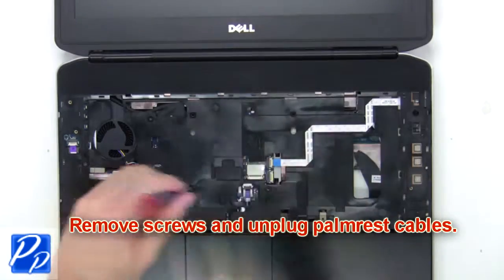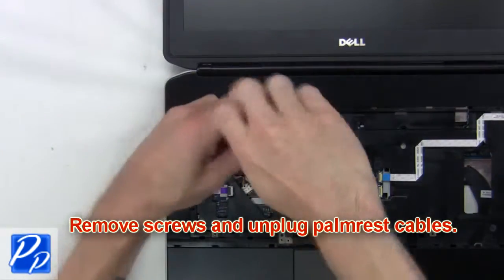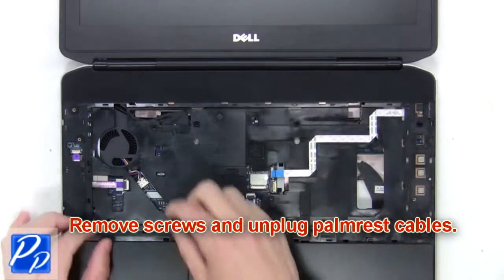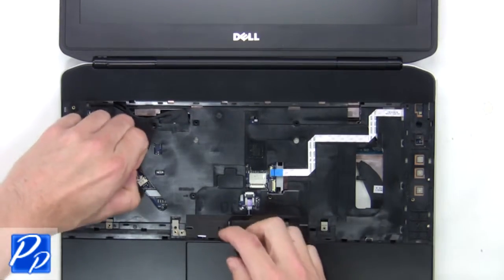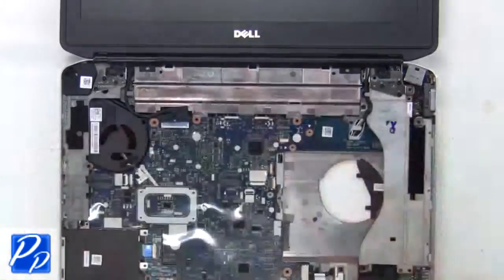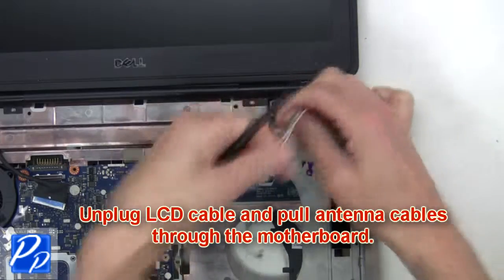Next, remove the screws and unplug the palm rest cables. Then unsnap and remove the palm rest. Now you're going to unplug the LCD cable and pull the antenna cables through the motherboard.